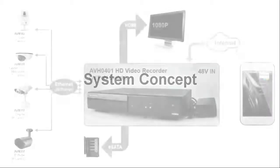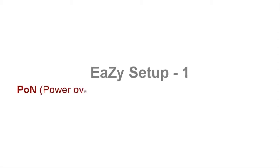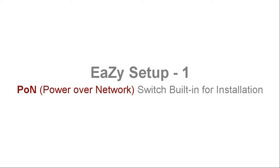System concept. Easy setup one: PON, power over a network. Switch building for installation.